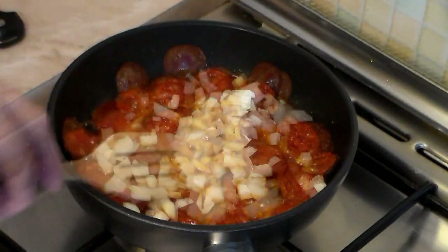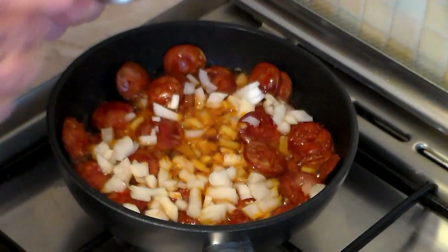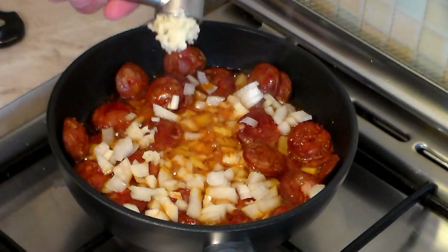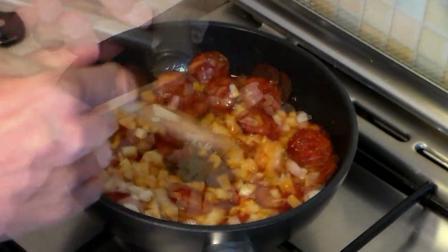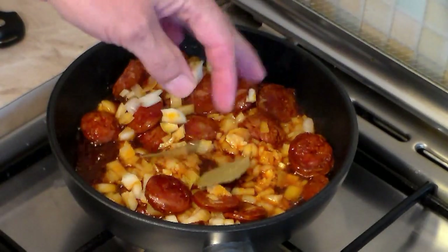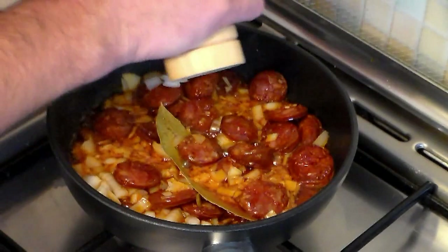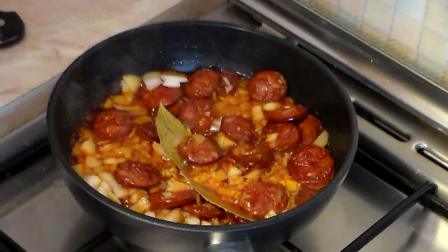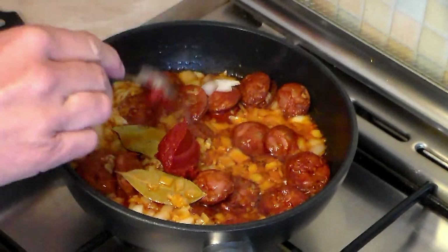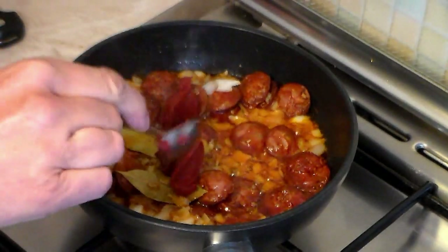Add one medium onion, chopped, and let that go for about two to three minutes. This sausage already contains garlic, but I want more, so add one to two cloves of garlic. Then add two bay leaves and some fresh ground pepper — add as much as you want to your taste.